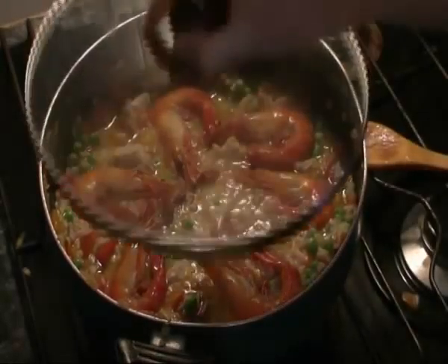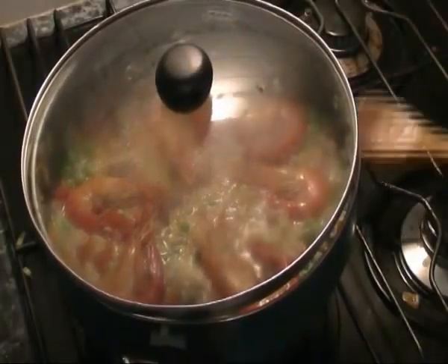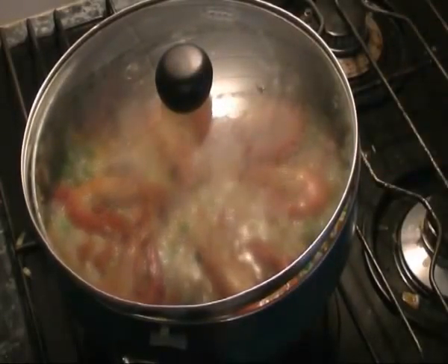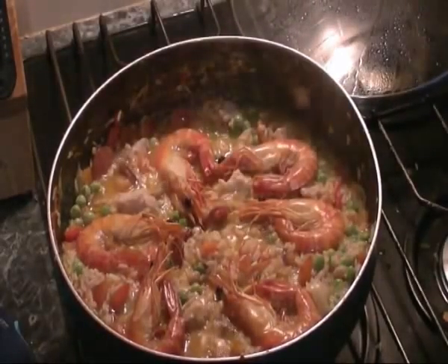Now I'm going to place the lid on this and over very low heat let it simmer for about 10 to 15 minutes. Alright, there we go — that's been simmering for 15 minutes.